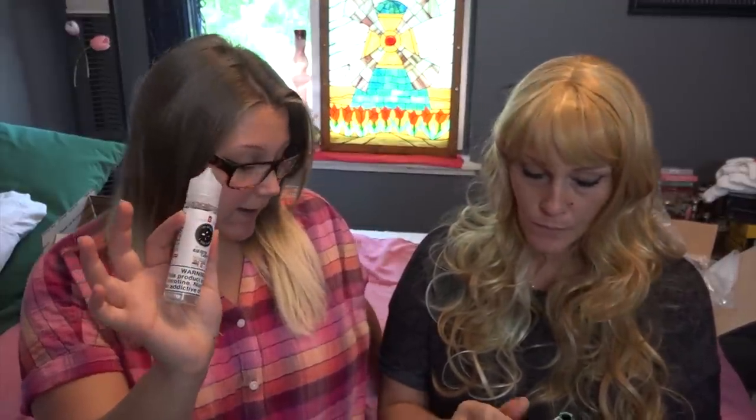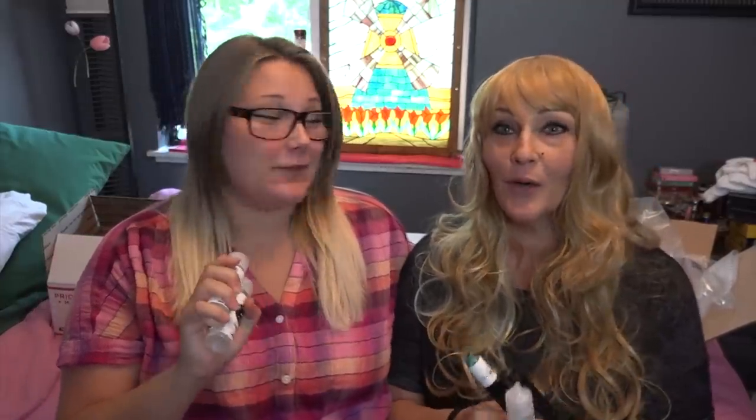Hey guys, welcome back to my channel. I've got my mom here today and we are doing part 7 for the Dollar E-Juice Club. We have five flavors: blue cotton candy, cotton candy, strawberry sour belt, honeydew strawberry menthol, and banana pudding.